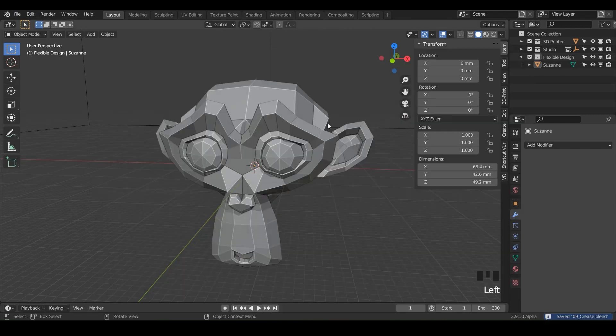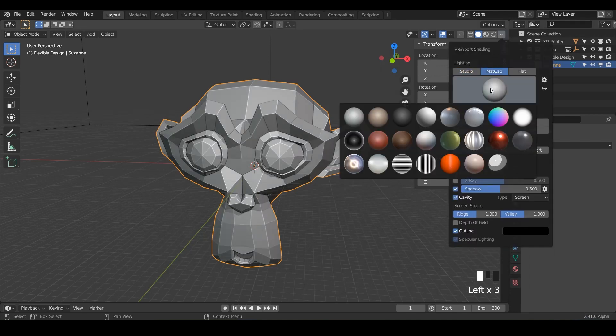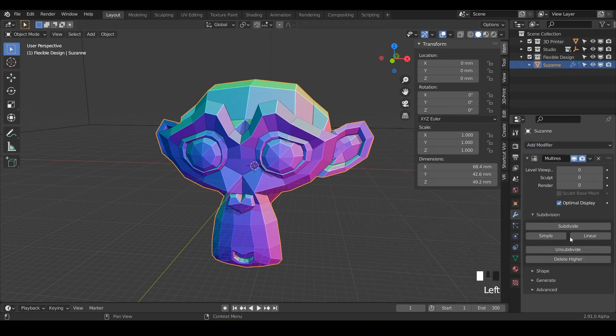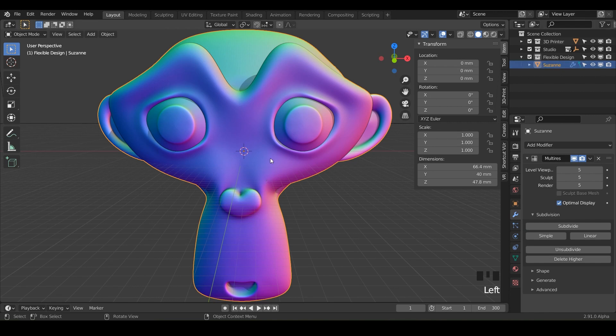We'll just name it 'crease' and go ahead and select your monkey. And if you want some matcaps, drop some matcaps on this monkey. Add the multiresolution modifier and subdivide to your heart's desire — as far as your computer can handle it. I'm going to take mine to probably just five. So now we're going to switch this Suzanne into sculpt mode.